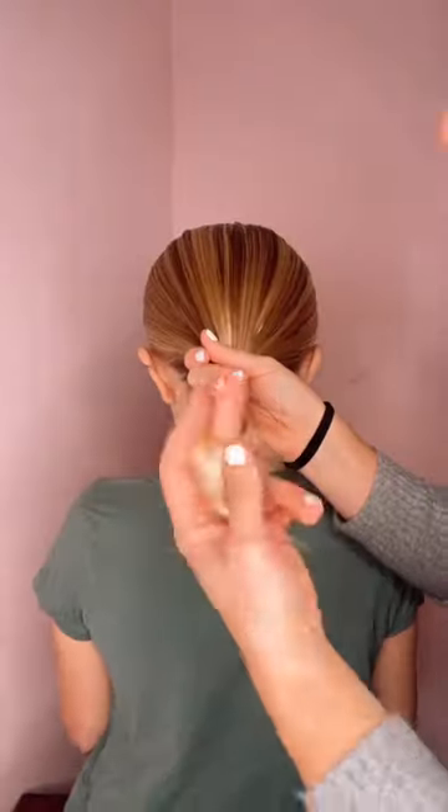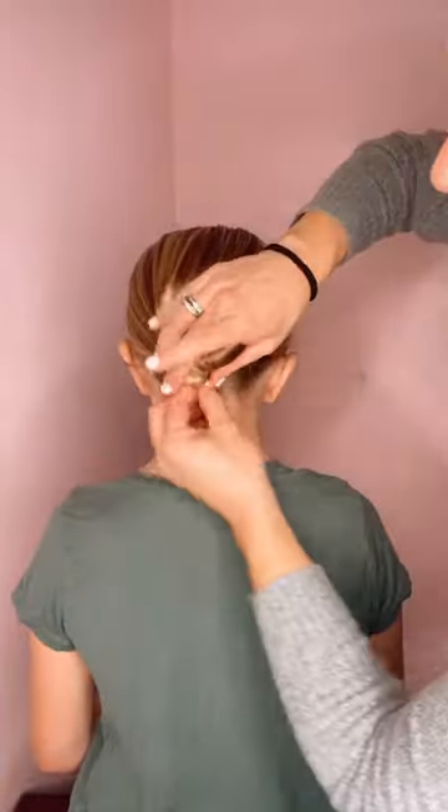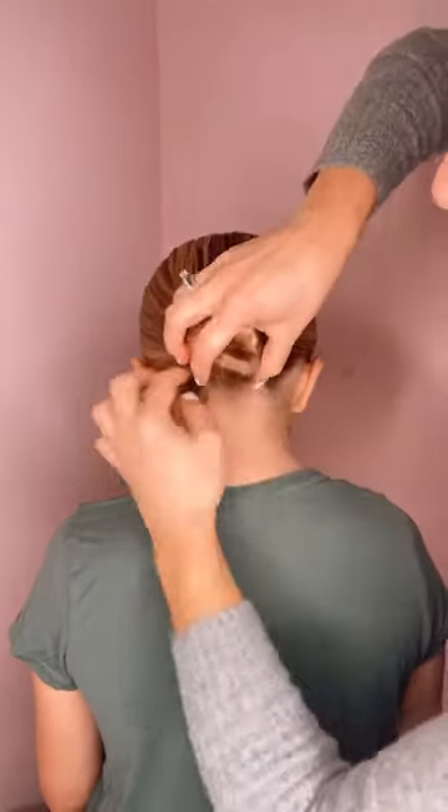Hey everyone, here's one of my favorite holiday hairstyles — this is a reindeer bun. You're going to start by wrapping the hair around to create a wrapped bun and just secure it in place with a hair tie.